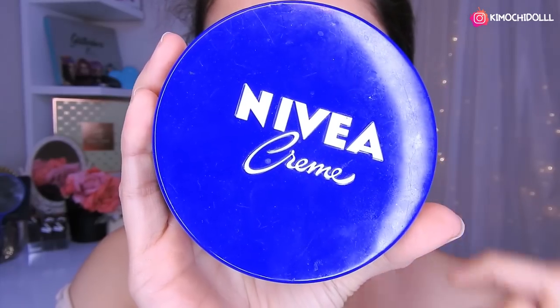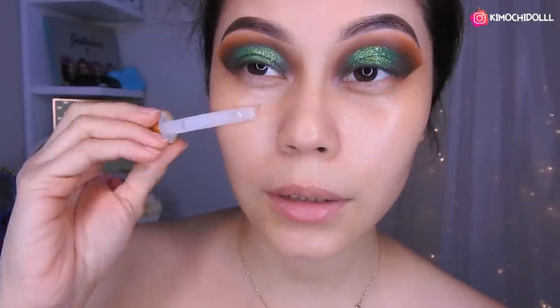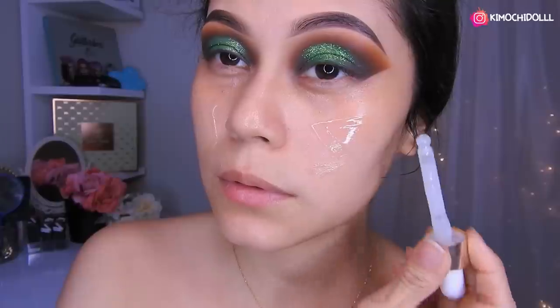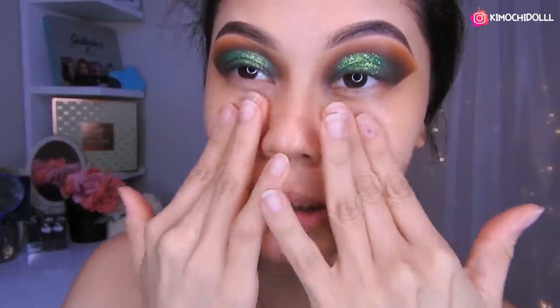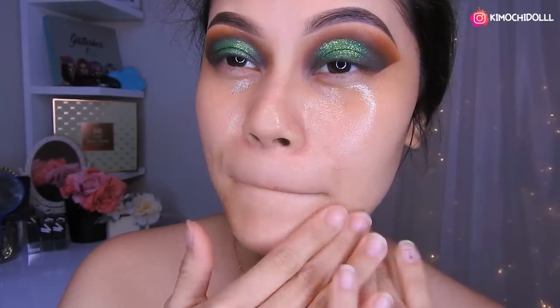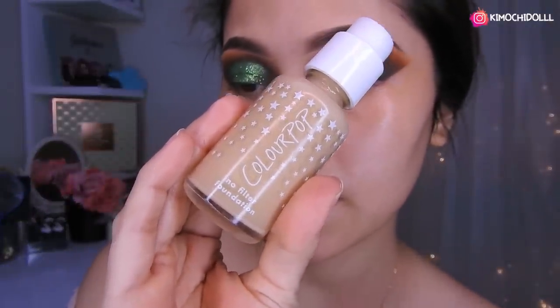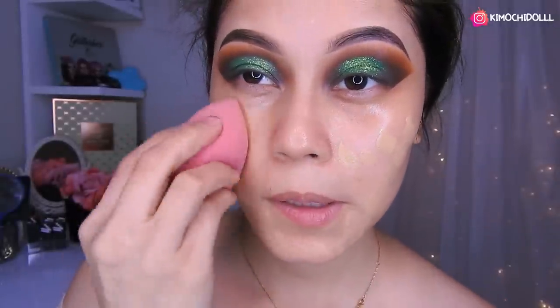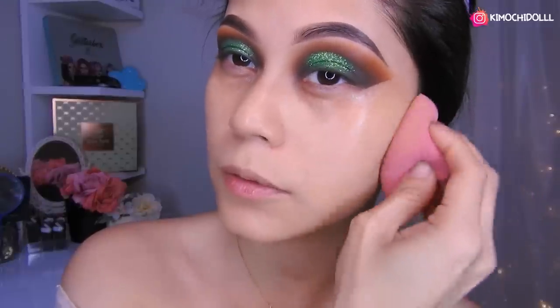Hoy estoy hidratando mi rostro con la crema Nivea. Vamos a estar colocando toda la crema en las partes más resecas de nuestro rostro, o si no en todo el rostro como yo me lo hice — es que yo tengo la piel seca. Voy a estar utilizando el primer de Yassi, colocándome nomás del mismo gotero. Y estaba utilizando la base de Color Pop en el número 96, color medio, y esa base la voy a distribuir por todo mi rostro. Con una gota nomás cubre bastante.